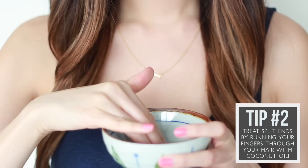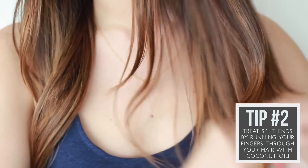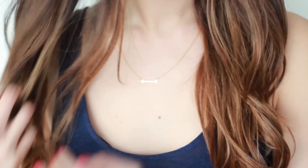Next up, tip number two. If you suffer from split ends, coconut oil is here to the rescue. Apply a thin layer of coconut oil all over your hands and then run your fingers through your hair, concentrating on the ends.